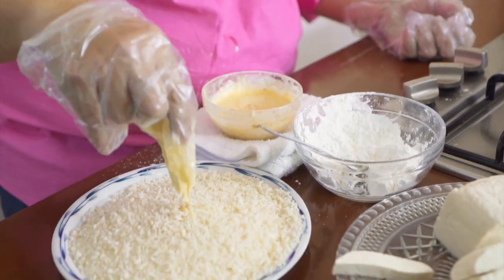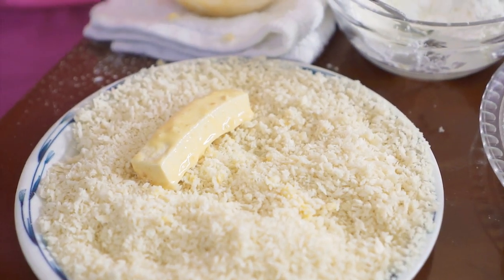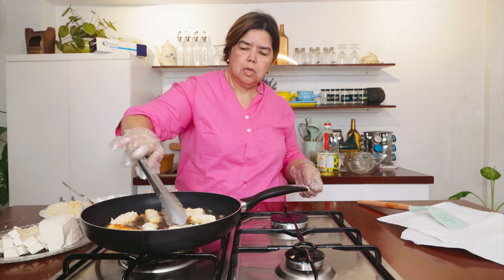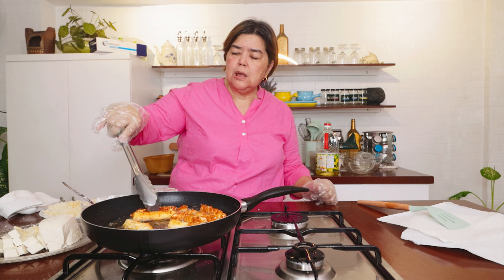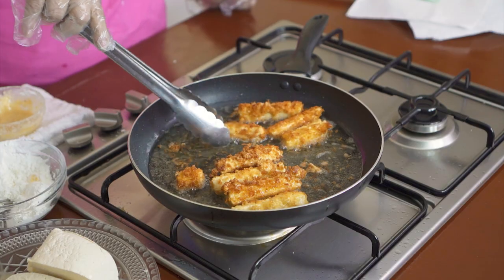Masikat ng ganyan. Tapos, i-dip nyo dito sa mixture ng eggs sa cornstarch. Kailangan natin. Repeat nyo lang yung same process lang na pag-dip nyo dun sa mixture ng egg and cornstarch. Then, i-dip nyo sa breadcrumbs.